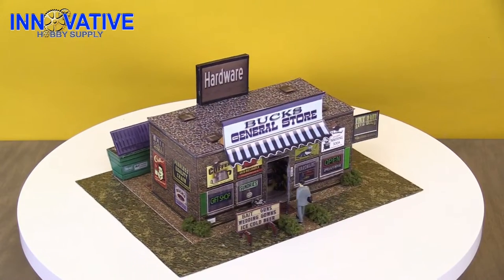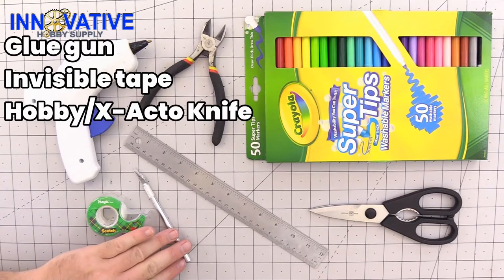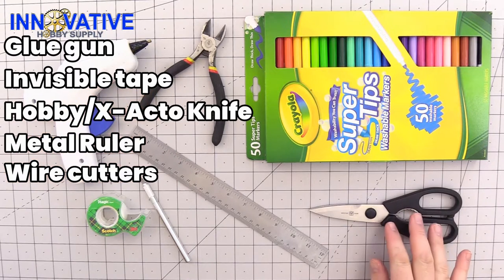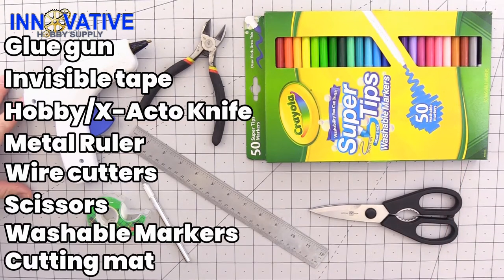At InnovativeHobbySupply.com. Today we are going to be using the standard equipment for this type of model: a glue gun, scotch or invisible tape, a hobby or X-Acto knife, a metal ruler, a pair of wire cutters, a pair of scissors, washable markers for when you want to touch up all of your pieces, and of course a cutting mat.